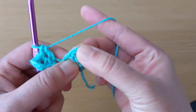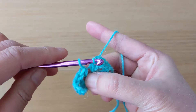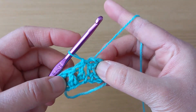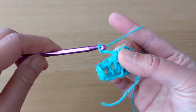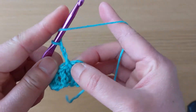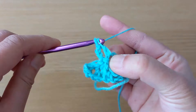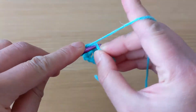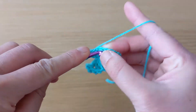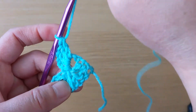Look for the chain-three space of the first block. Insert your hook and make a slip stitch, then chain three. Work three double crochet stitches in the same chain-three space — our first, second, and third double crochet. We now have three blocks.